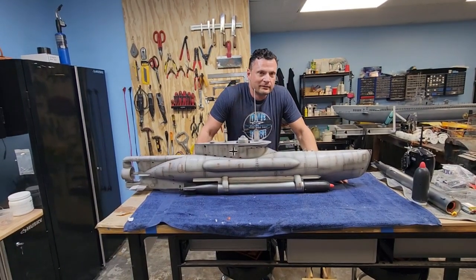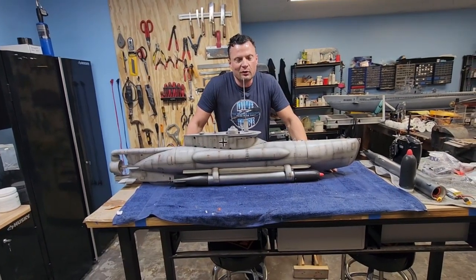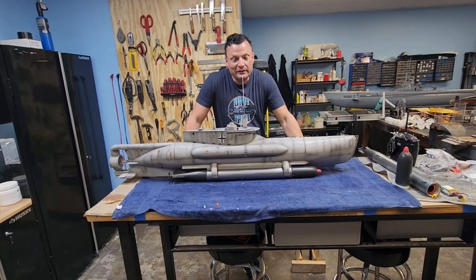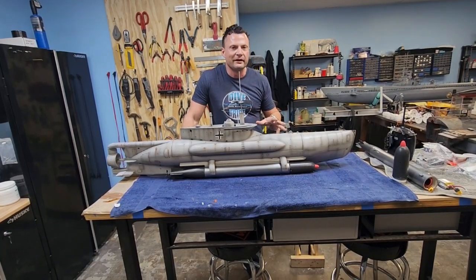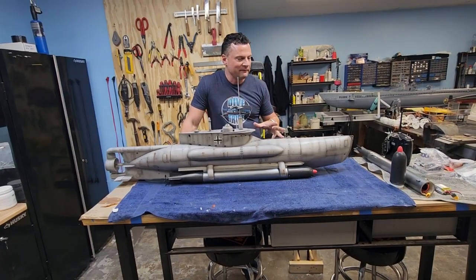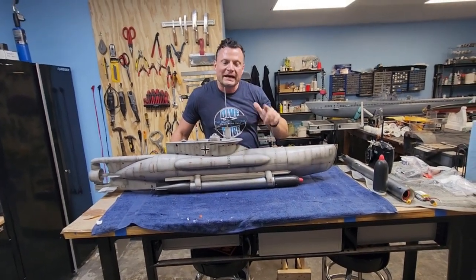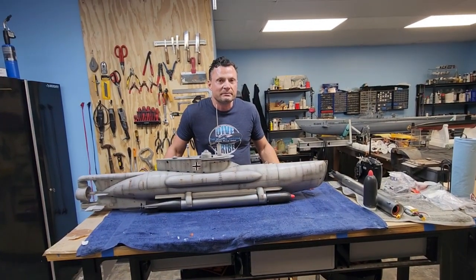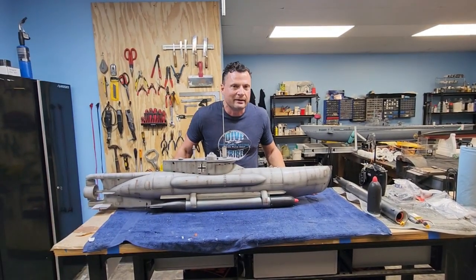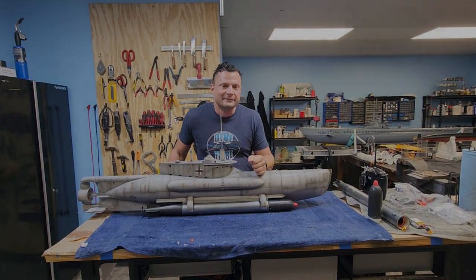Well, there you have it everyone — one-ninth scale German Seahund midget submarine with fully operational remote-controlled torpedoes. This has been a really fun project; it has exceeded my expectations in terms of performance. I'm a little bit jealous of the new owner — if he wouldn't have already paid for it I might have hung on to it for myself. If you like what you see, please like and subscribe — it helps us out a lot. If you have comments or suggestions, reach out to me anytime at bob@nautilusdrydocs.com. Thanks for joining us and we'll catch you next time.